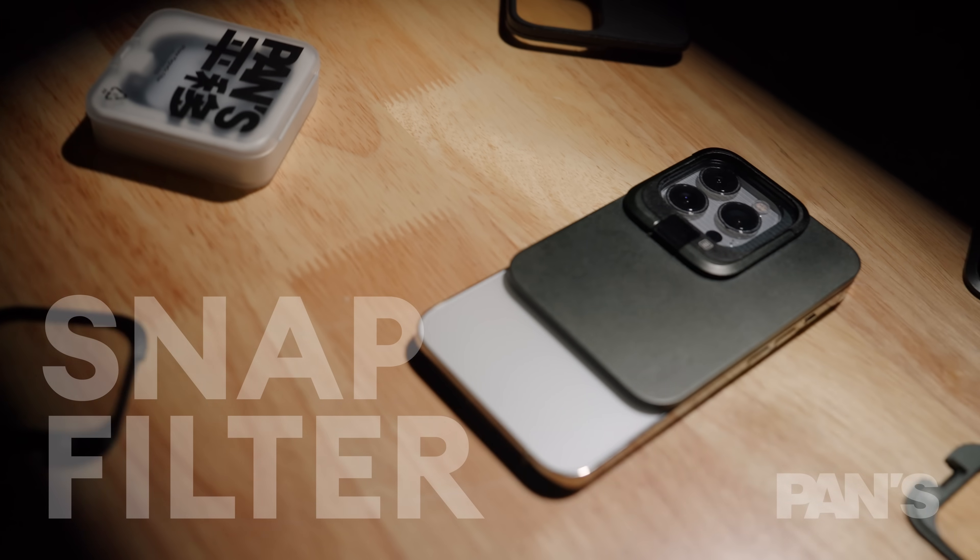Regarding the filters, we made quite a few. The ND filter set includes 2, 4, 6, and 8 stops of filters to help you control your exposure. You can use it as we did in Winter Homework, the short film for Apple. We put a lot of effort into the ND filters to eliminate color shift, so you won't see shadows turn magenta or green. You can use this filter for slow shutter photography and get really nice long-exposure photos, and it also controls your motion blur.